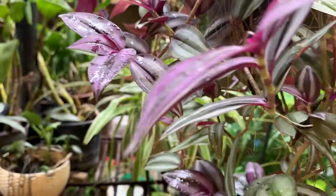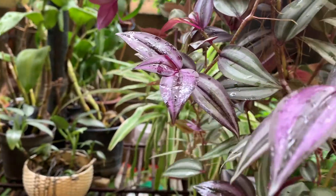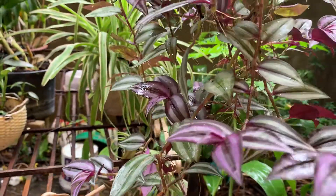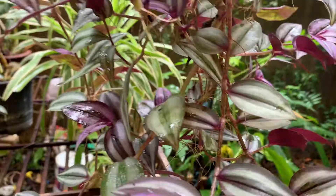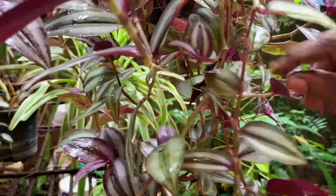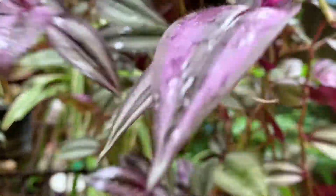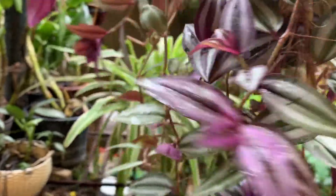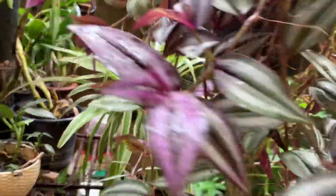The fourth one is the wandering Jew. This also sits outside. See, a lot of roots have appeared. It's very easy to propagate — you just cut from nodes where roots have appeared and keep it in ordinary potting soil. It will grow into a big plant.